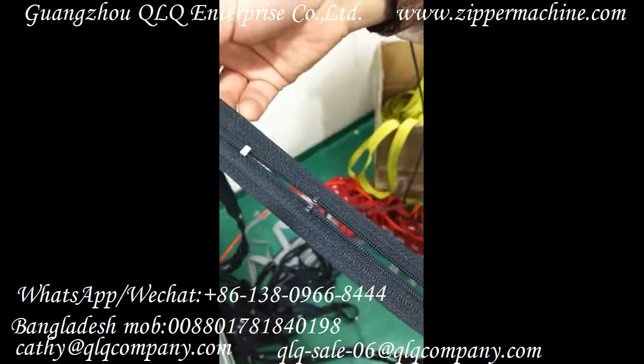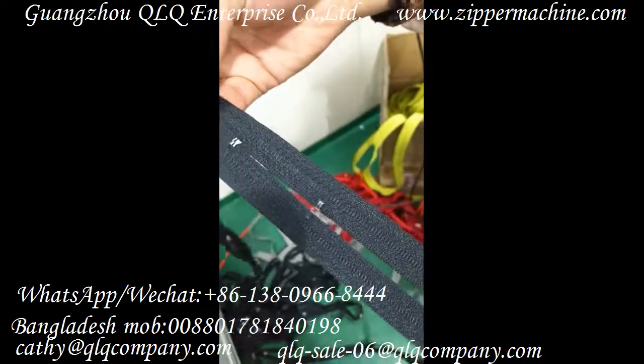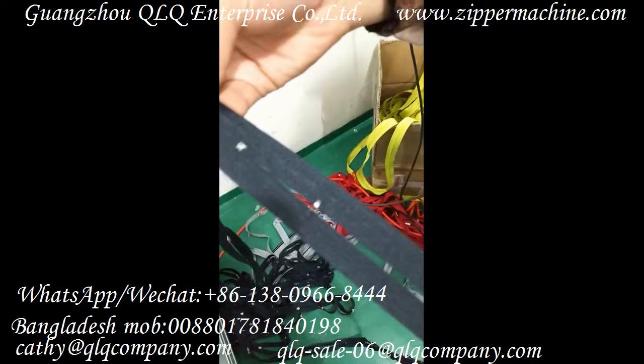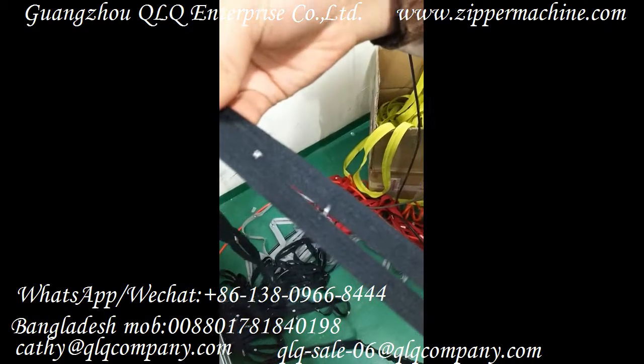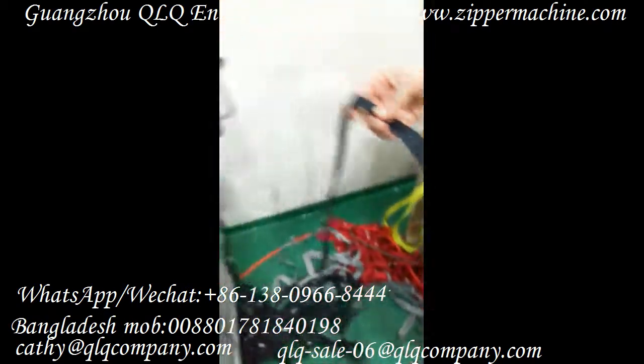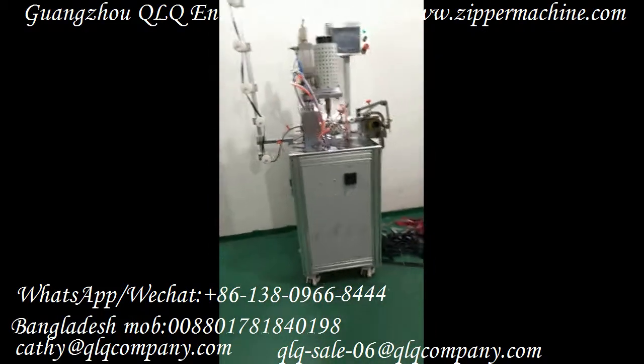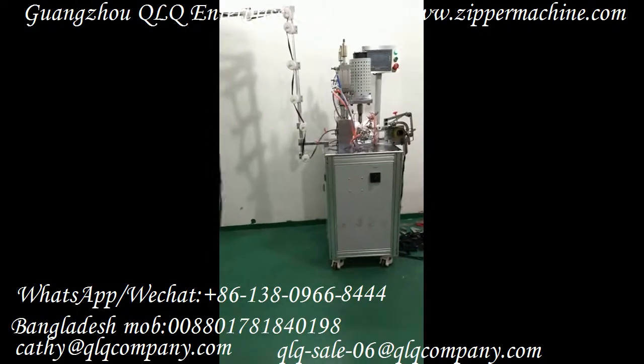Now turn to the other side. So if you are interested in our machine, please feel free to contact us.